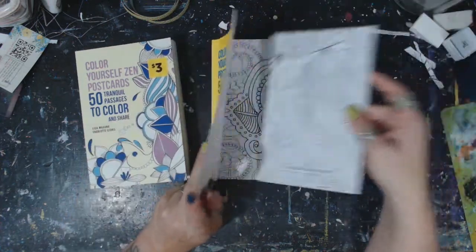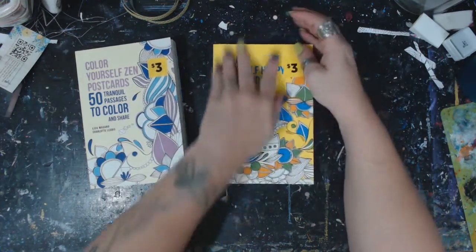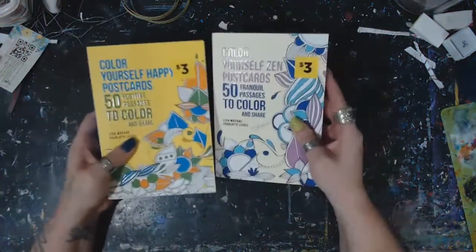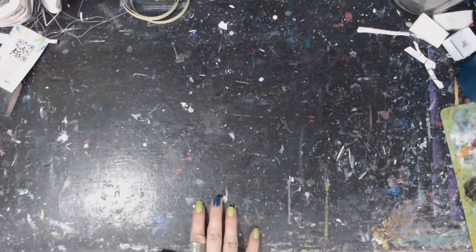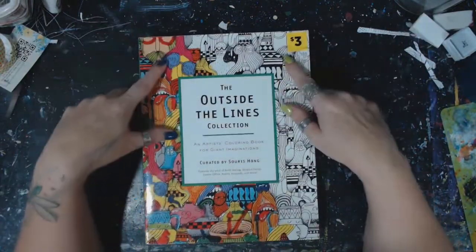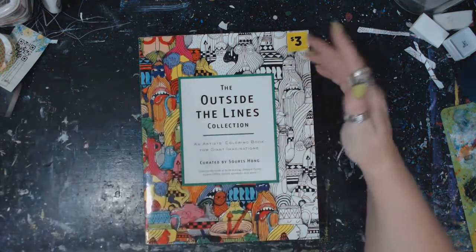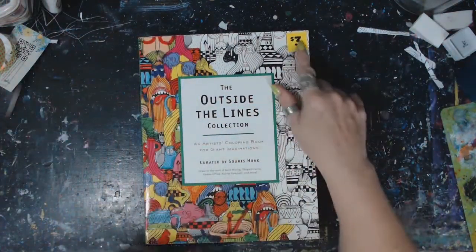If you're into coloring you can use them to color and then send them like that. I got these at the Dollar General - I've been to two different ones and they both had them. I've been wanting to share that for a while but just haven't got around to making this video. They still have them. I also saw this yesterday - only three dollars - and I'd never seen it at my main Dollar General.